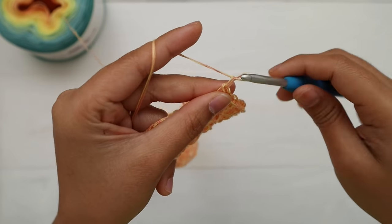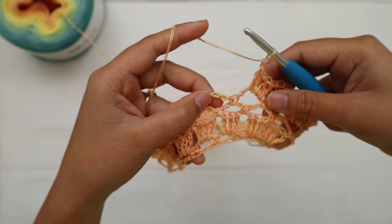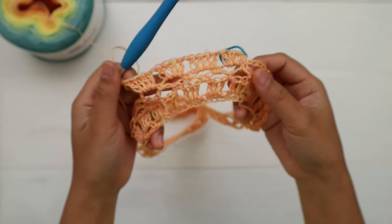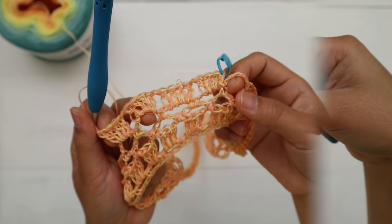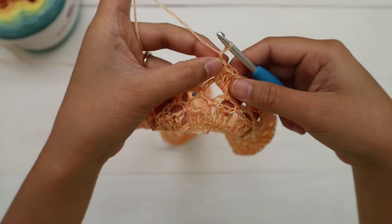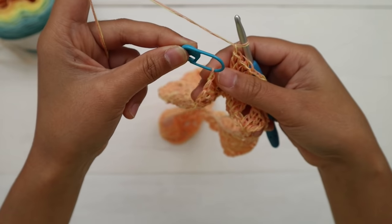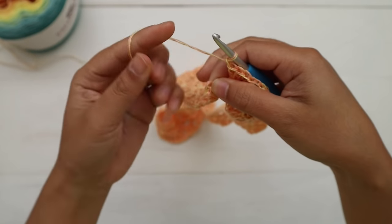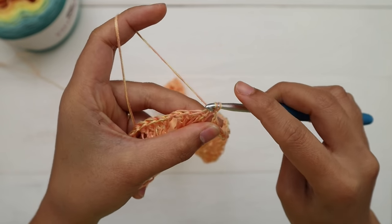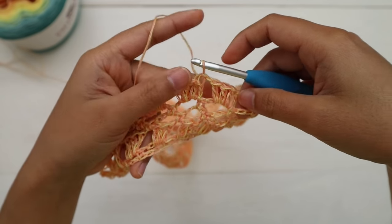Keep making four double crochet into each chain space, then chain one, repeating all the way around. At the end of round five, after the last chain one, make a slip stitch into the third chain to end the round — remove the stitch marker. Here's what it looks like at the end of round five.